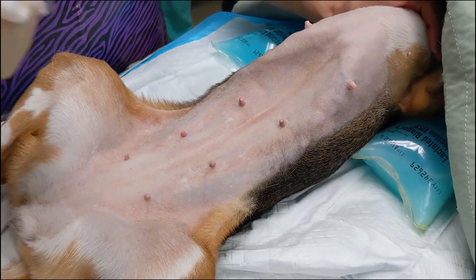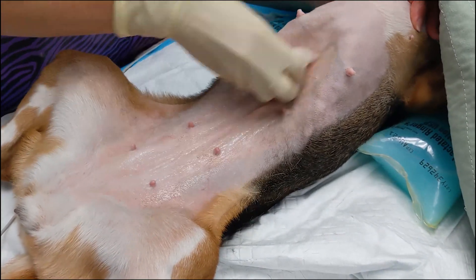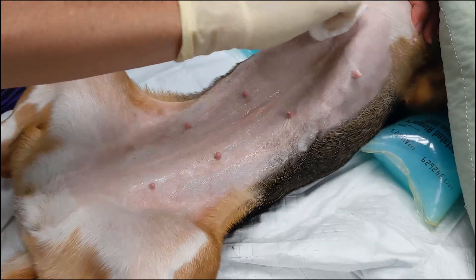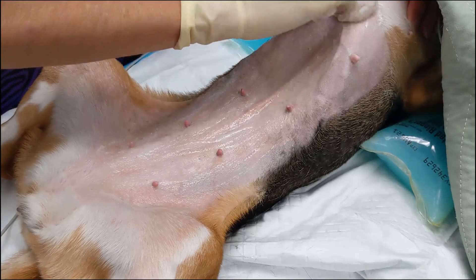In the induction area, an initial dirty prep is performed. The purpose of this prep is to scrub away dirt and debris and to start contact time with the chlorhexidine scrub. For this scrub, non-sterile gloves can be used.